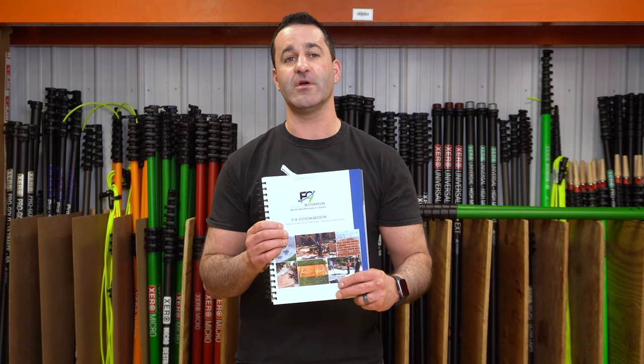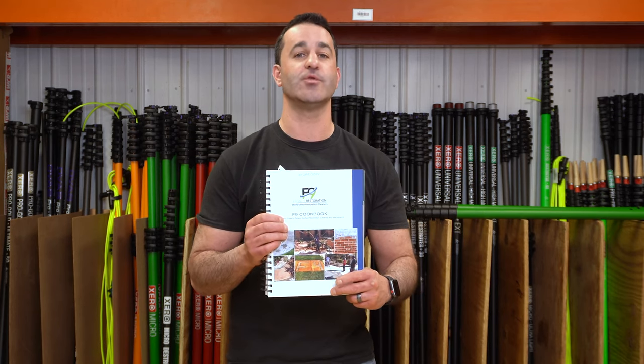So excellent addition. If you're using F9 products, I highly recommend the F9 Cookbook. And of course, it's available at windowcleaner.com.